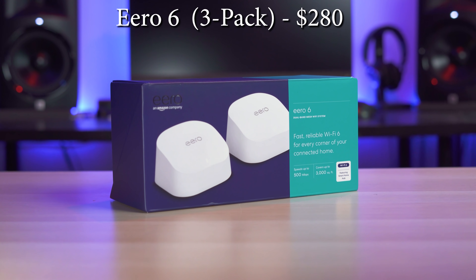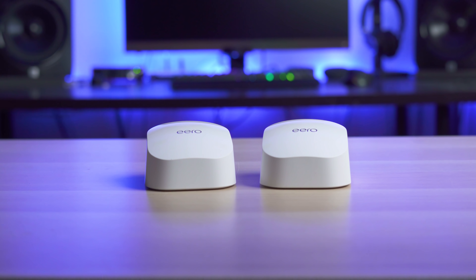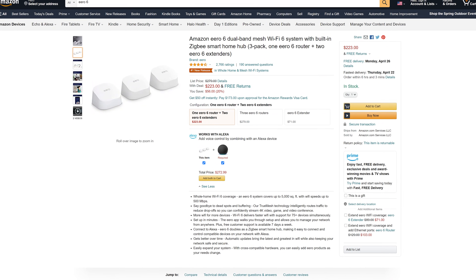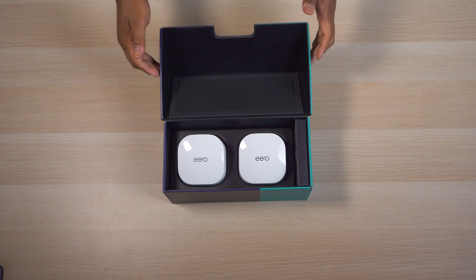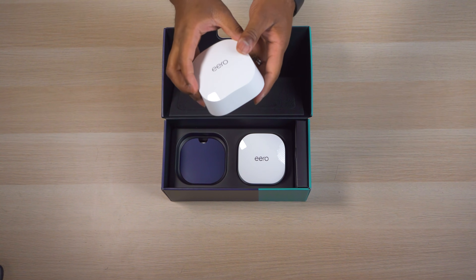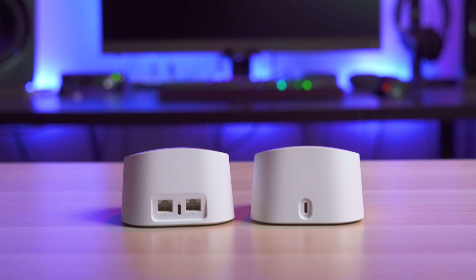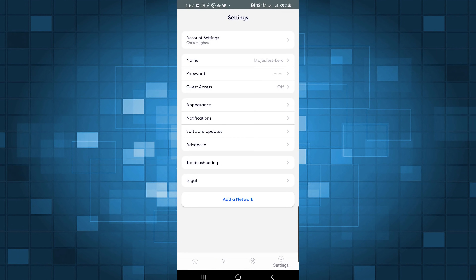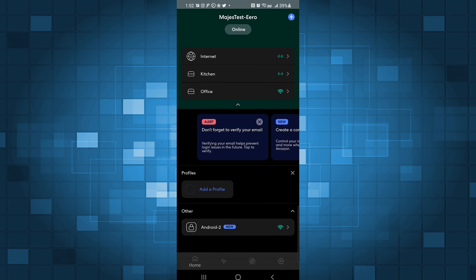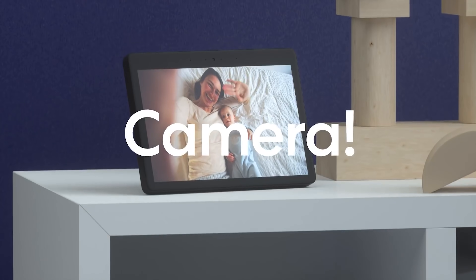Next up, priced at $280, is the Eero 6 3-pack mesh system. I actually have the 2-pack system here that costs $200, but in this video I'm focused on getting the most units you can for less than $300. Eero has made a name for itself being one of the easiest systems to set up and use while providing great wireless coverage with decent speeds. Even though it doesn't have a lot of advanced features, it does have one of the best apps with the most intuitive interface. One of the most unique features about the Eero is that it actually has a Zigbee smart home hub built right into it, so you can use it to control smart home devices like smart light bulbs and wall outlets without needing to buy another hub.